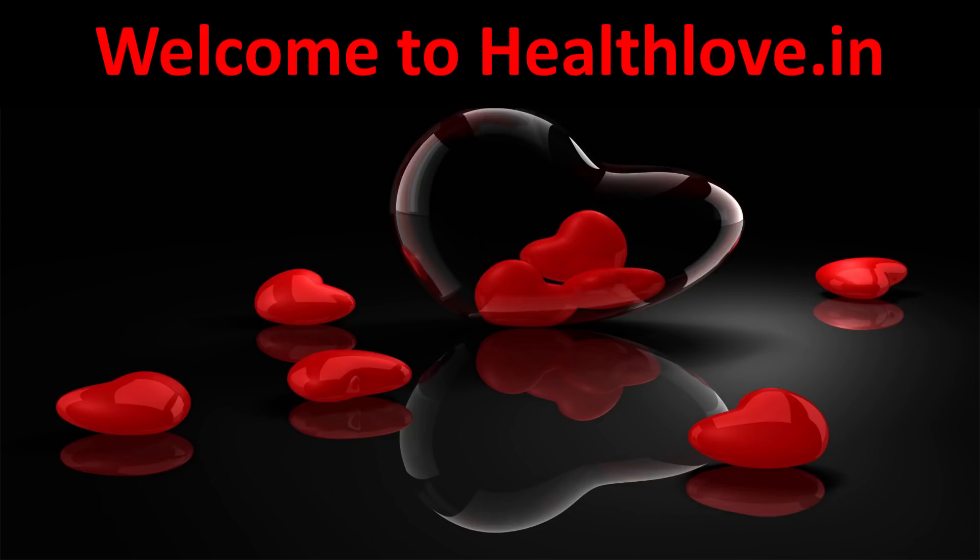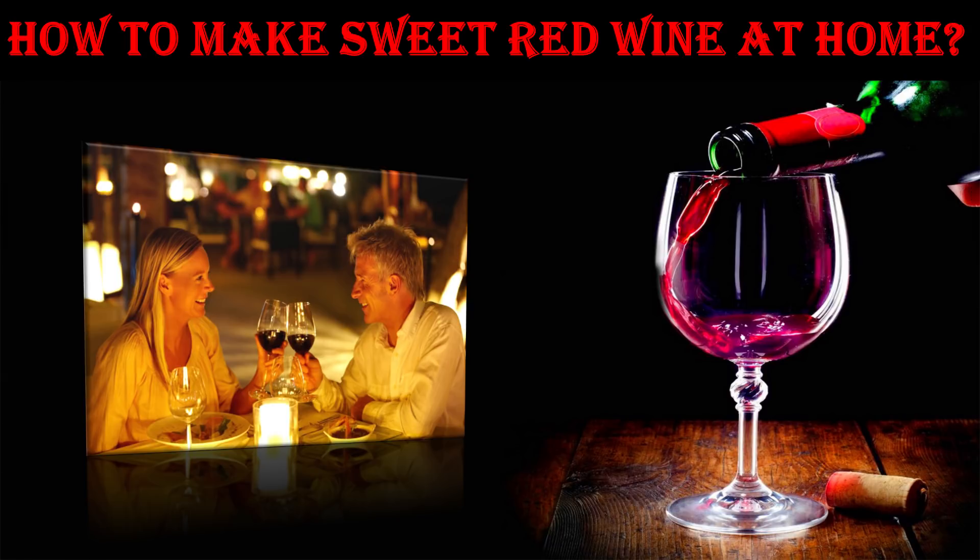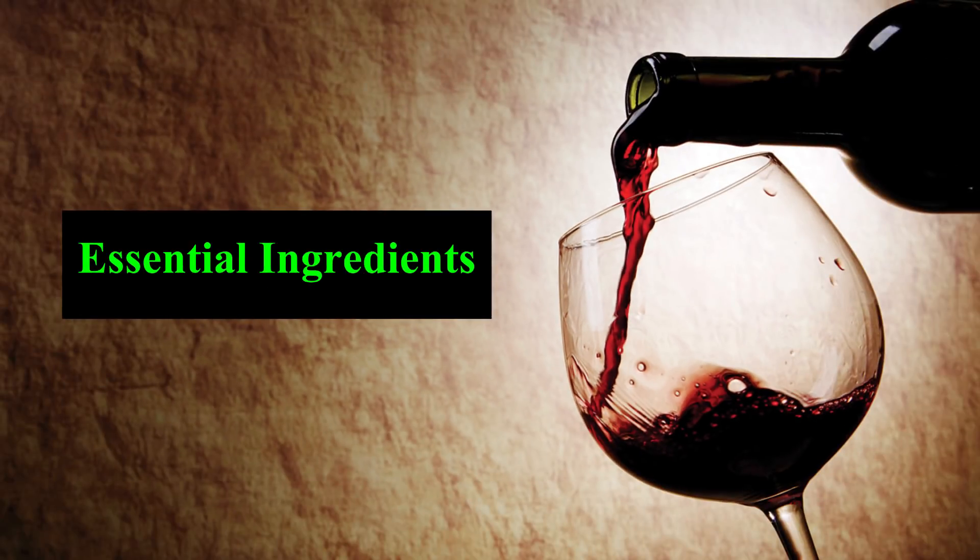Hey guys, I'm Channi Kapoor. Welcome to our health channel. This time I'm back with one more video on how to make sweet red wine at home.